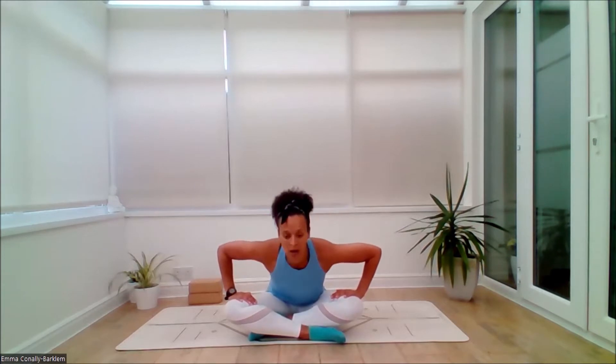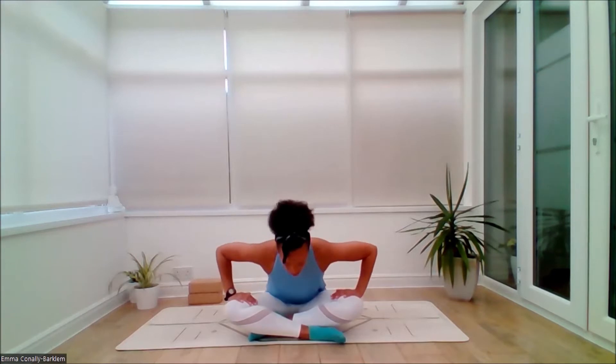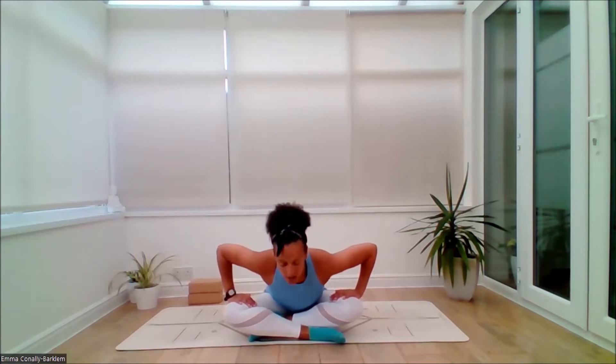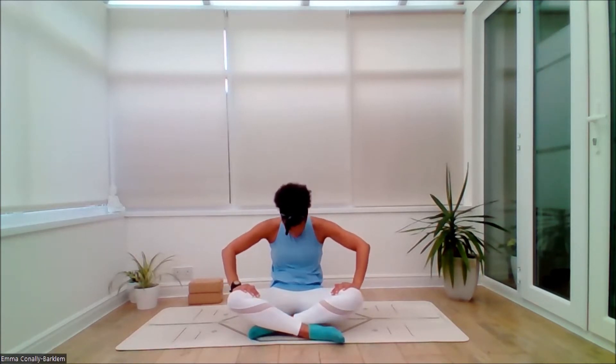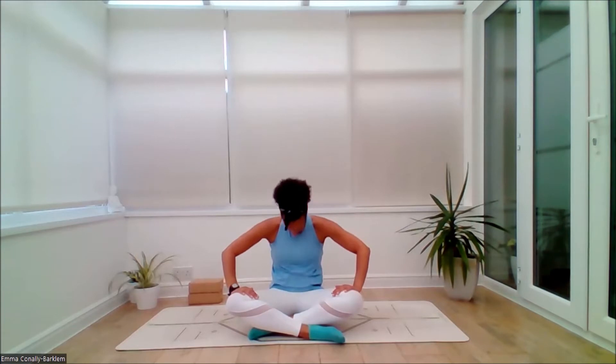And on the exhale, squeeze the pelvic floor, round the back and chin to chest. And again: inhale, chest lifts forward, maybe lift the chin, maybe lift the gaze. Exhale, tuck under, round the back, chin to chest. We'll do one more — inhale, inhaling, already entering a nice flow here with some nice mobility. Exhaling as we tuck under. Then inhale, come through to neutral spine. Exhale and just change the cross of the legs.